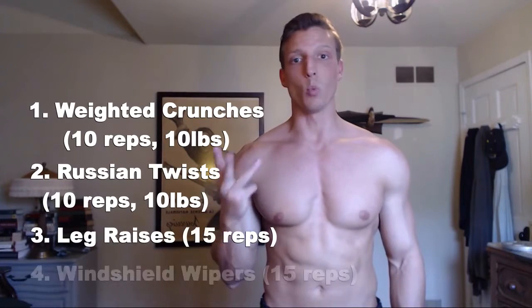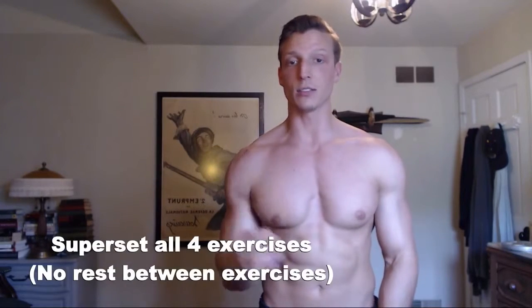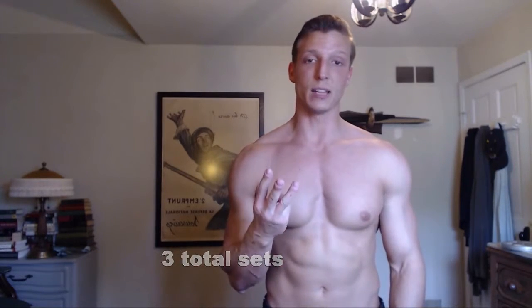Now let's go through the different exercises we're going to be performing today. We're going to start off with weighted crunches, then we're going to do some Russian twists, followed by leg raises, and then windshield wipers. This is going to be a superset — four exercises superset back to back — and then after we complete all four exercises, take about two minutes rest, and do it again for three total sets.